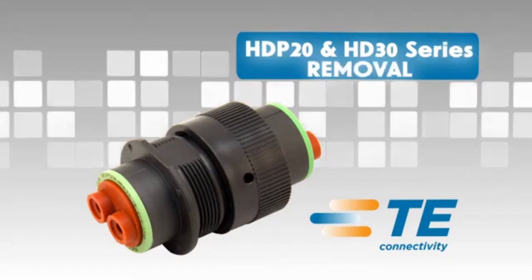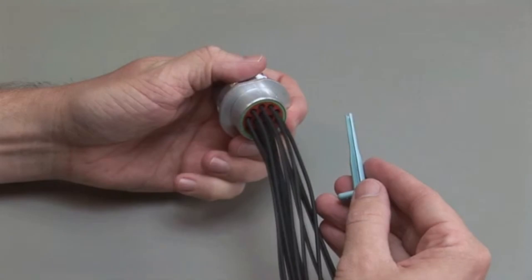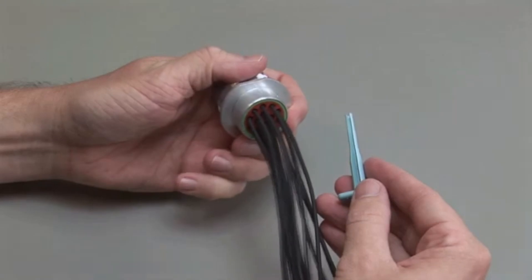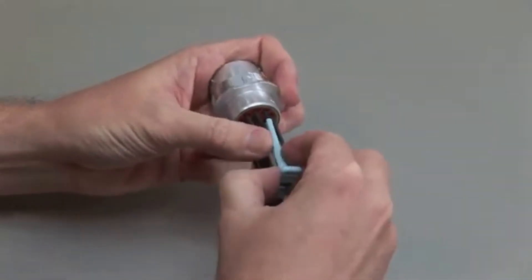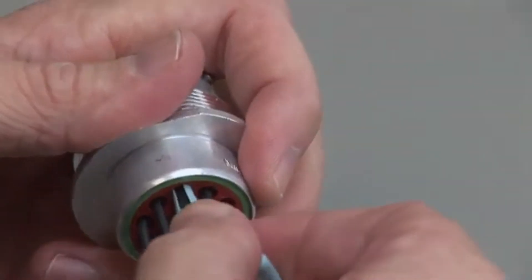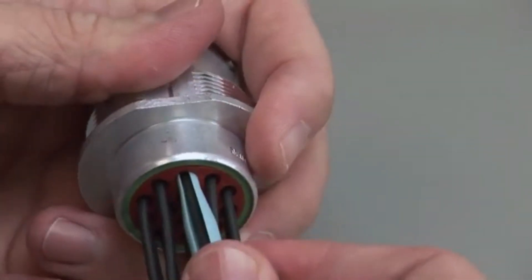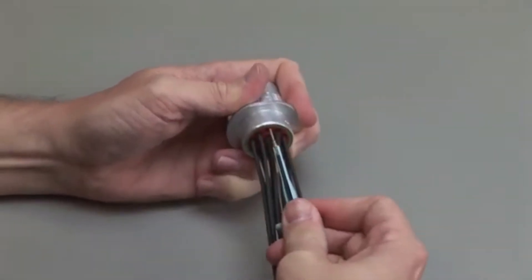For contact removal, hold the connector so the rear grommet is facing you. Using the correct size plastic removal tool, snap the tool over the wire so it will slide down the wire. Slide the tool along the wire into the cavity until it engages the contact and resistance is felt. Make sure you keep the tool straight and do not twist or angle the removal tool. Pull the contact and wire assembly out of the connector.